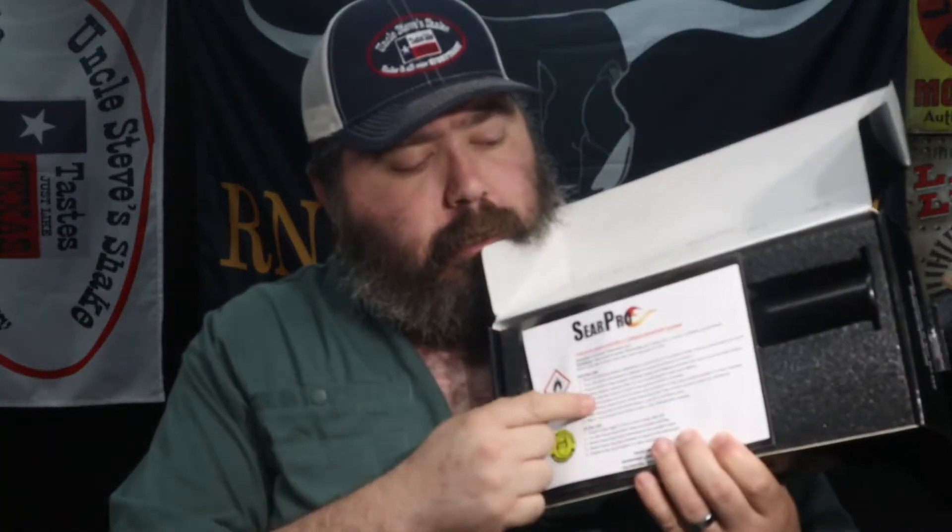Hey y'all, welcome to Cajun, our new barbecue. I'm Bones, glad you could join me today. Today is a special day — I became an ambassador for a company called SearPro. They make a multi-use torch you're able to use for starting fires, your campfire, your barbecue pit, and searing your steaks. Awesome product — I've played around with it a little bit beforehand. Let's go ahead and see what you get.